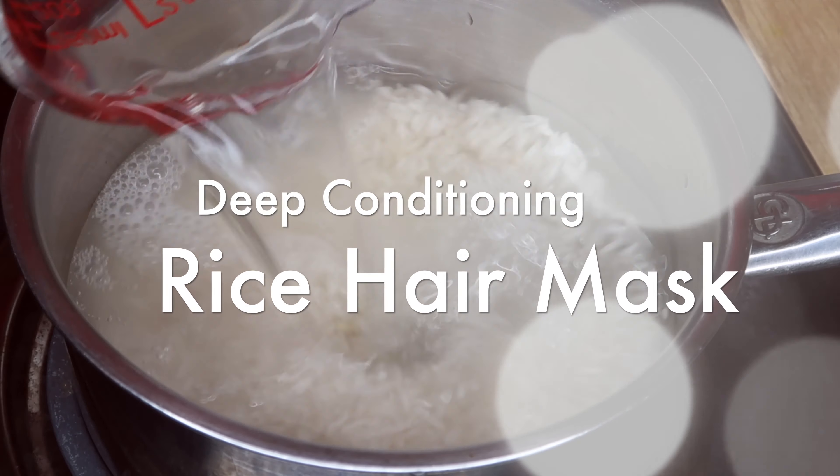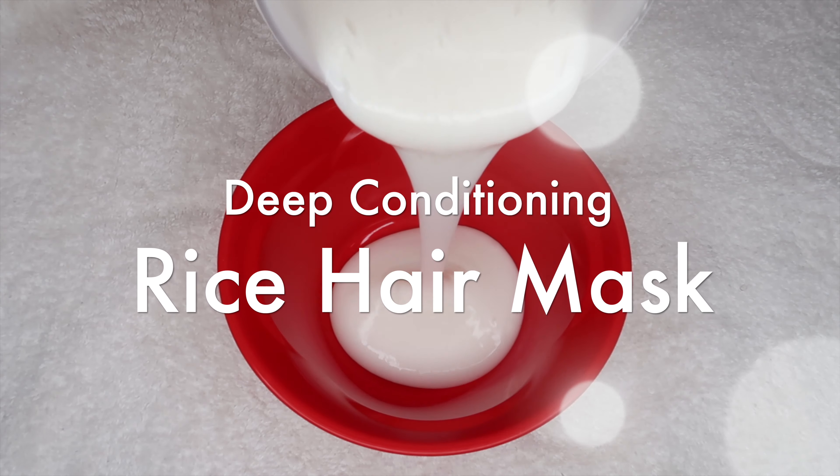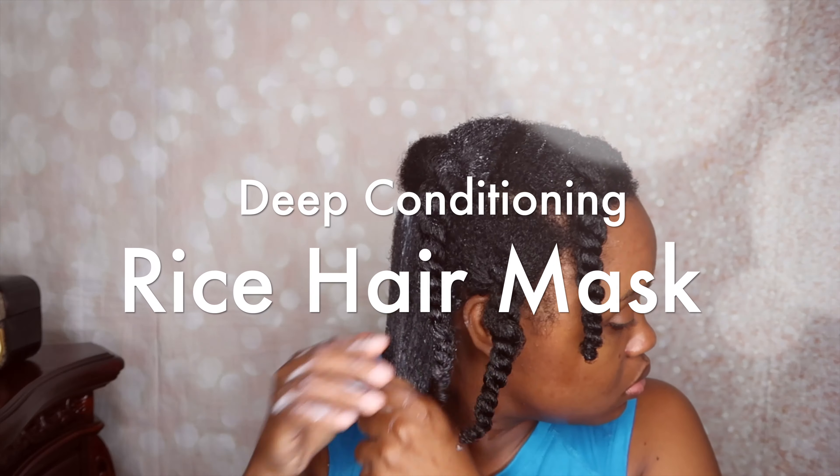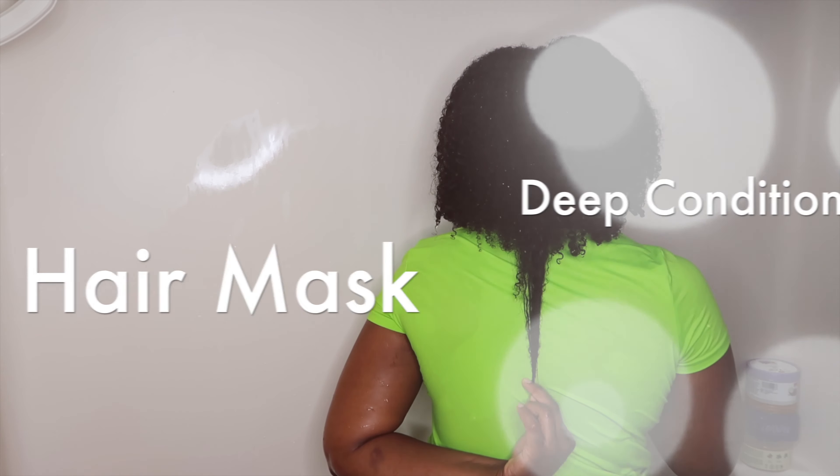Hey y'all, it's your girl Sashi E. Welcome to my channel. In today's video, I am going to show you guys how I make my super moisturizing, deep conditioning rice hair mask to promote hair growth.